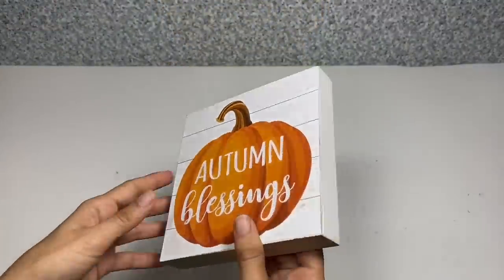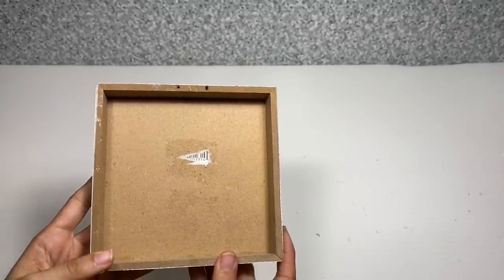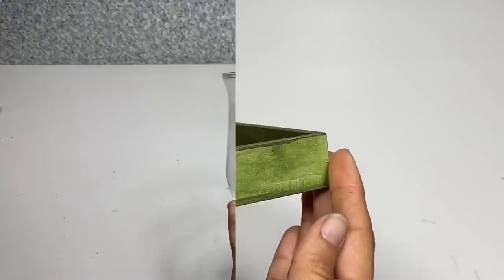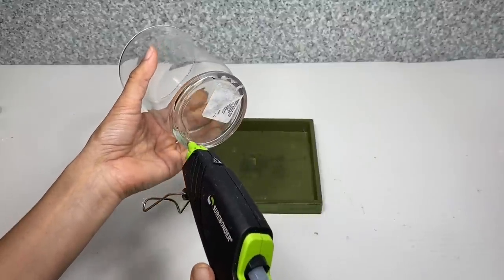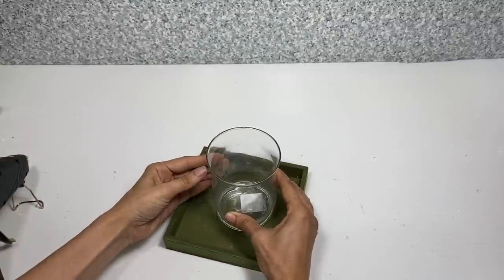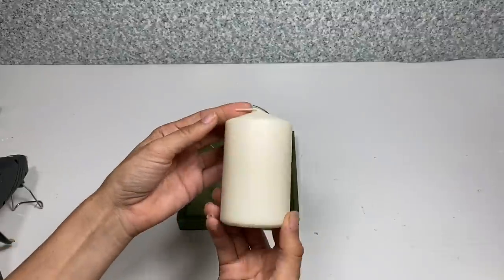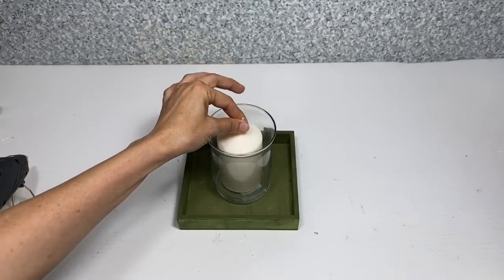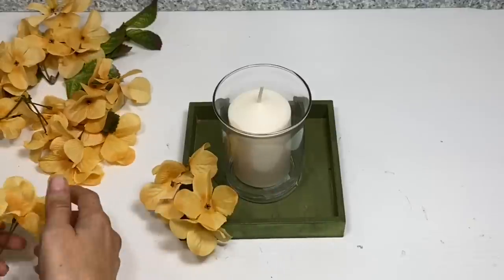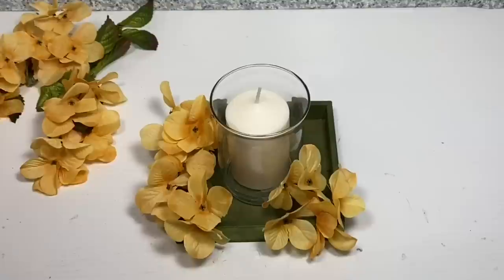For the third and final project, I'm going to use this autumn blessing box. I'm going to remove the ribbon and the hanger, then paint it in one coat of Apple Barrel paint in English Ivy Green. Once I have that all painted, I'm going to take this glass candle holder, apply hot glue to the bottom, and glue that to the center of the box — you can use E6000 for a more permanent hold. Once I have that in place, I'm going to take this pillar candle and place it into the glass holder, then take yellow hydrangeas and leaves and place those all around the base of the candle, arranging them to fill it up.